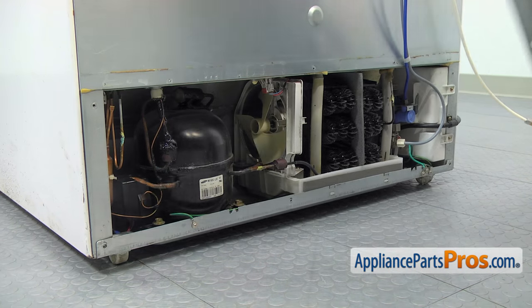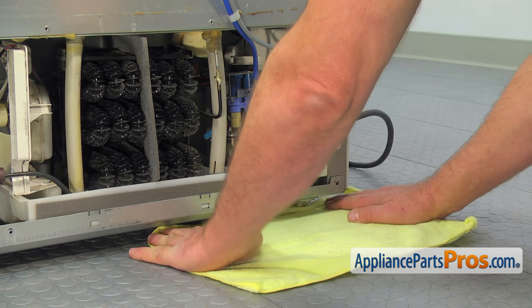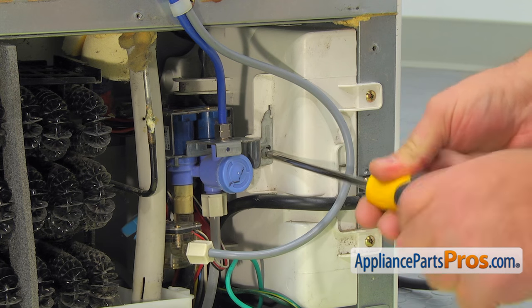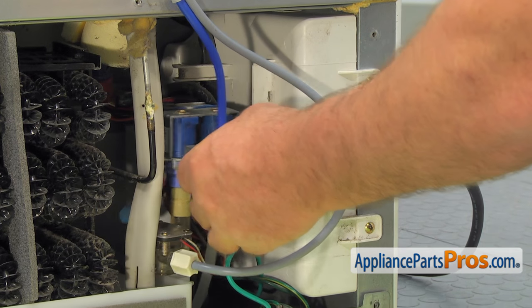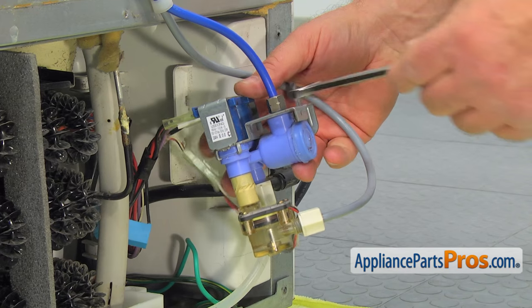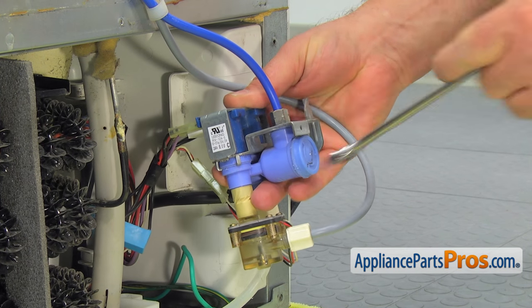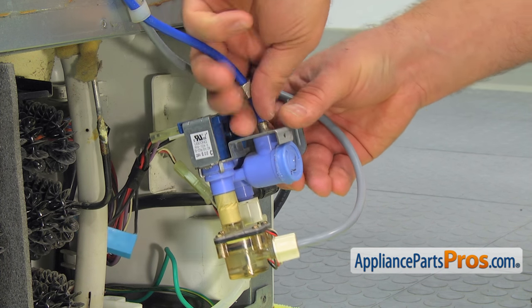Here is the water inlet valve on the right. Place a small towel under the valve. Remove the Phillips screw and pull out the water valve assembly. Take a picture of the water valve and the way it's connected. Make sure that the water is turned off and, using the half-inch wrench, unscrew the nut and remove the water line from the top of the valve.